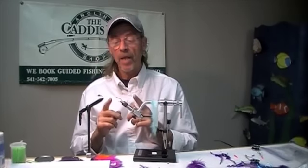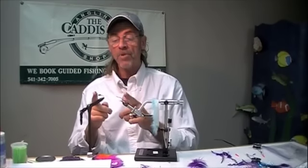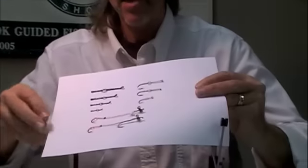I'm going to tie a Mole Leech, a very simple fly, but there are some fun little tricks about it. I'm starting with a base that we already tied for another video, and here's an example.